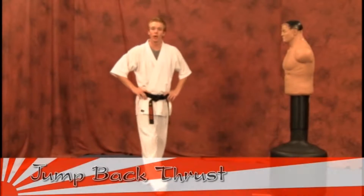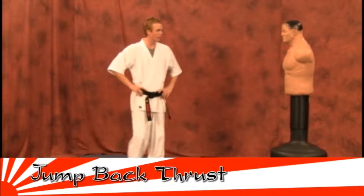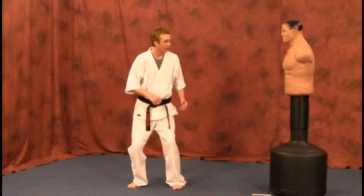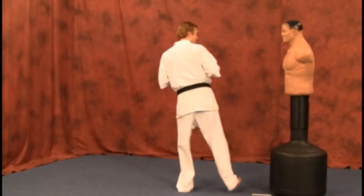Our second to last technique is going to be a jump back thrust. On this one, you're going to pick your knees up and legs up at the same time. Pick your legs up, turn and kick in from there.